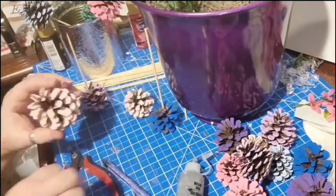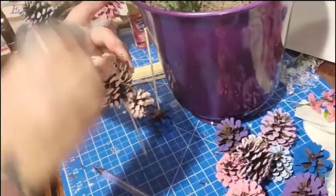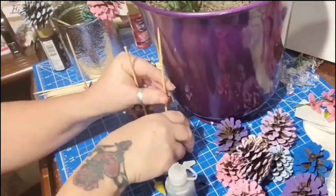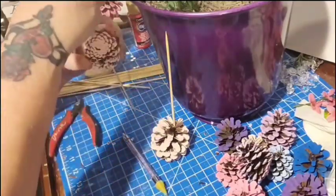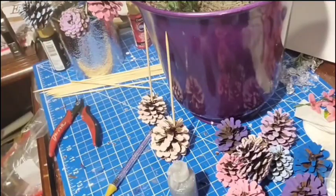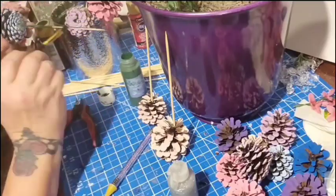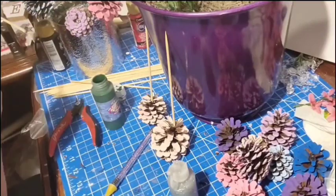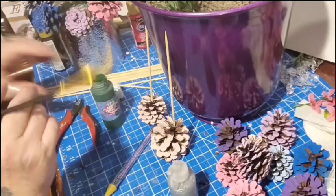These pine cones you can put in two different directions to make two different styles of flowers. And then for another free added bonus, save a can or a jar and display these in. Just add a paper towel or anything inside to hide the sticks. I used wooden skewers, but you're welcome to use sticks from your backyard and just paint them green like I am here in the video — that way your project is totally free.